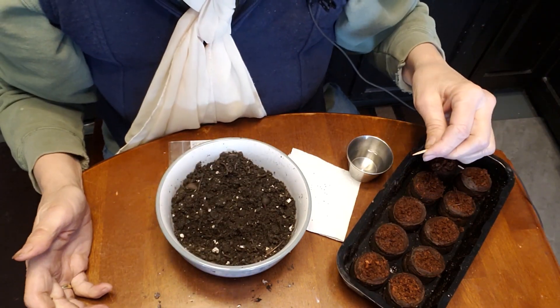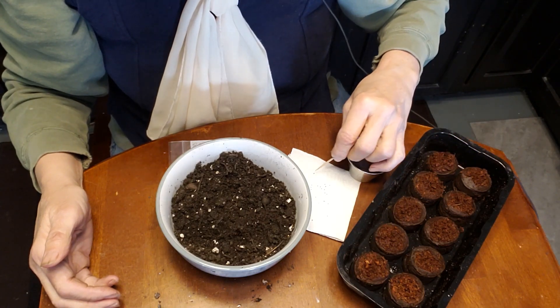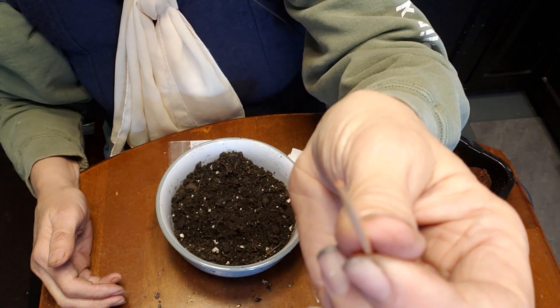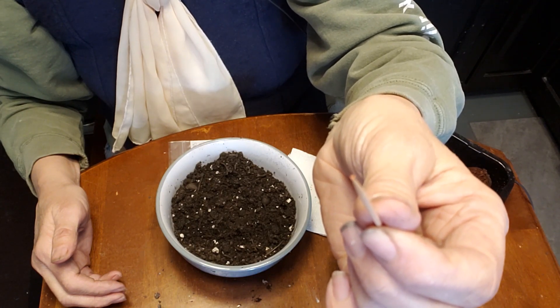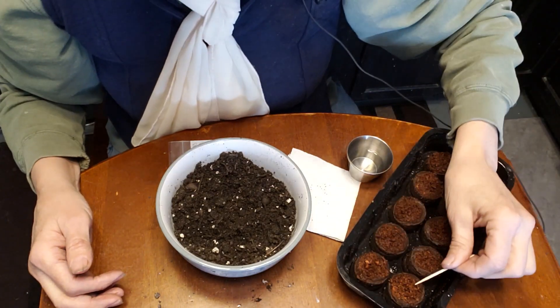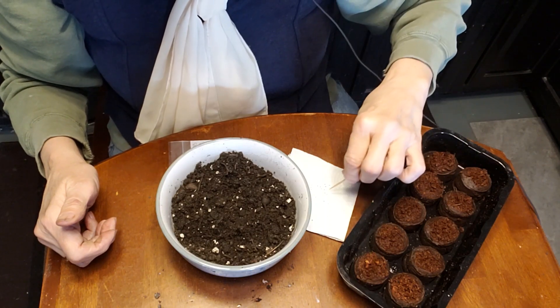Now, strawberry seeds are so tiny. So I get the toothpick wet. Can you barely see that tiny little seed on there? It's crazy. And I'm going to set it right on the soil and put a little dot of water.